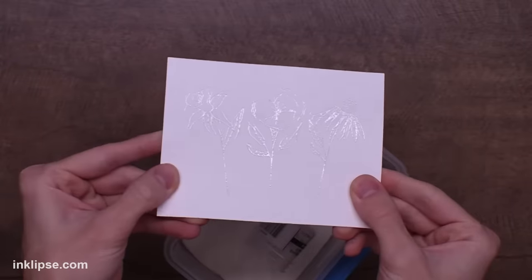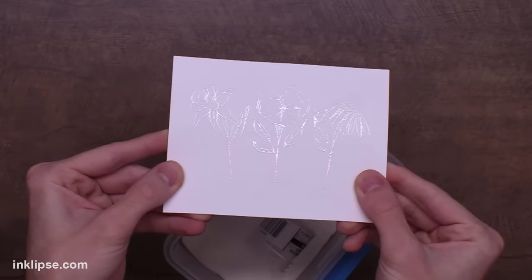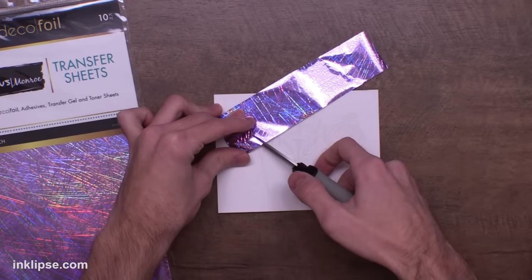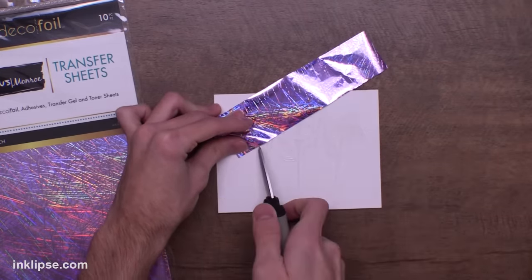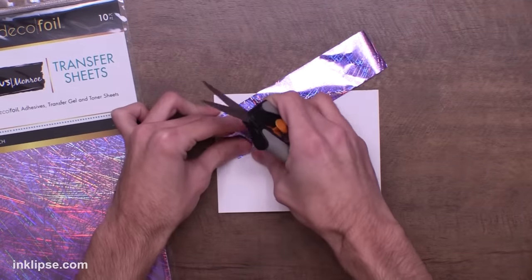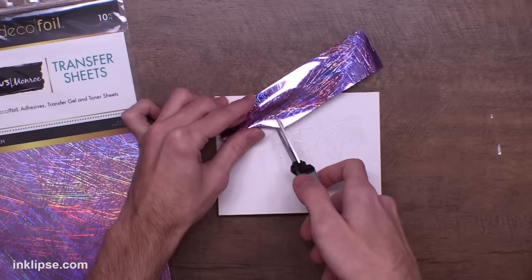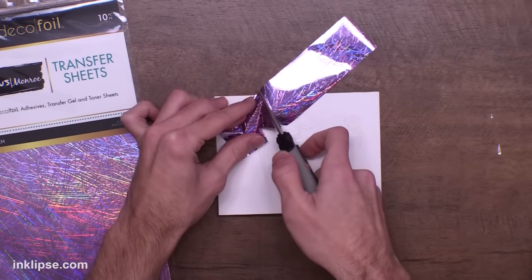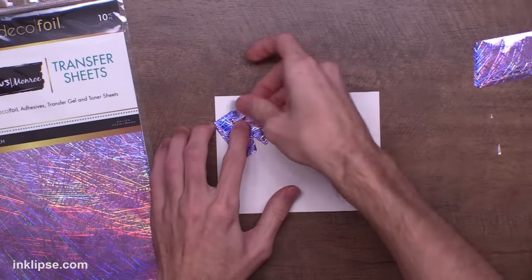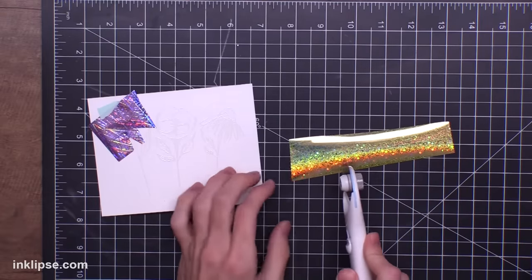It doesn't look like much when it's melted like this but we can go in and do our foiling and it's going to really pack a punch. For this one it's a little bit more difficult to get my foil ready. I'm starting off with a little bit of the British Monroe foil — I love this textured purple. I'm going to make sure it only covers the flower head, so I cut a strategic pattern to make sure it's only going to lay over the flower head. Once I've got it set I can use a little tiny piece of mint tape to hold it in place.